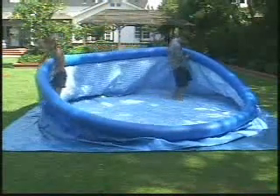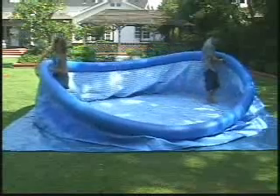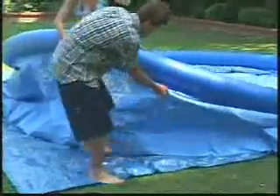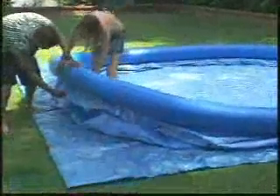Push the bottom out as much as possible from inside the pool, keeping the inflated ring in the center. Smooth out any wrinkles. Finally, recheck the filter connector holes to see if they are still facing the area where you will put the filter pump. Make adjustment if necessary.